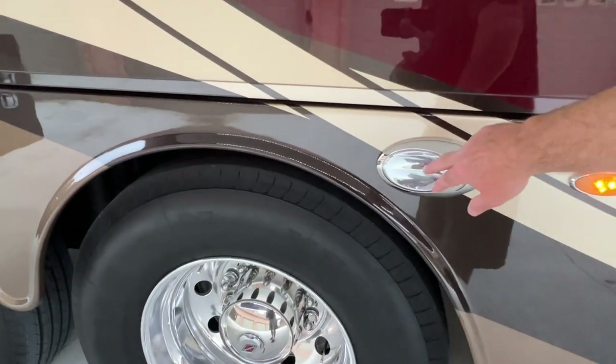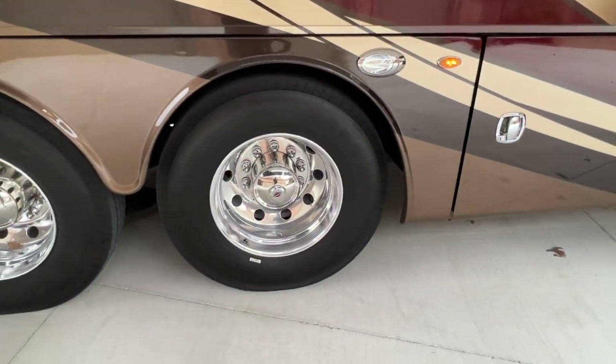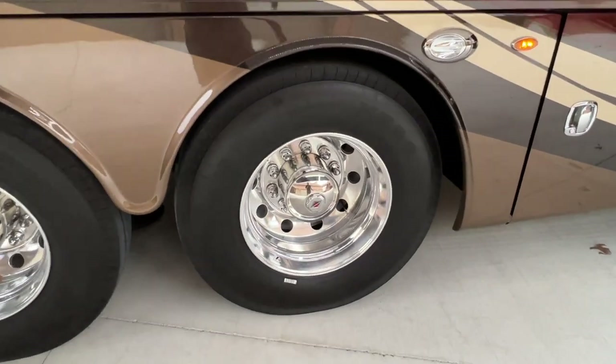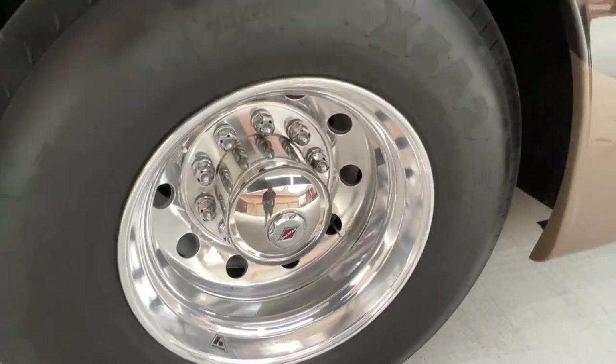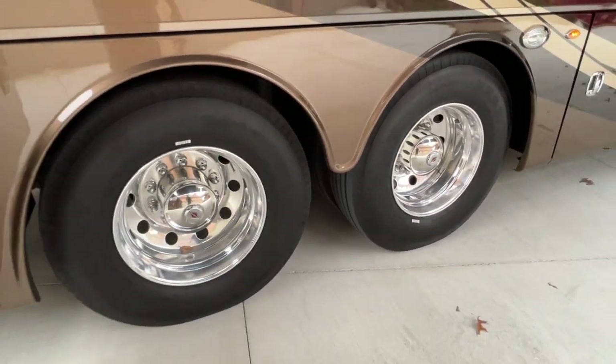There's your docking lights — you can turn all these lights on and they shine all around, which helps you out at night at the campground. Beautiful 22.5 aluminum wheels with Michelin tires. Tag axle for extra stability.